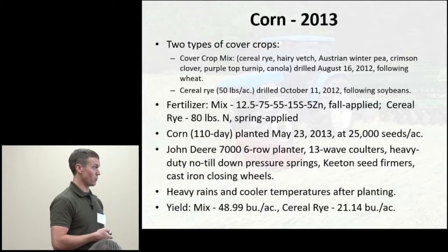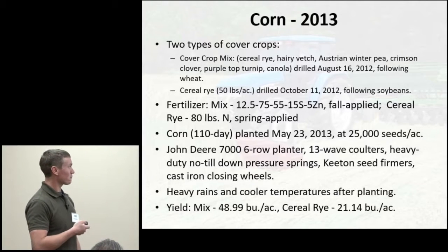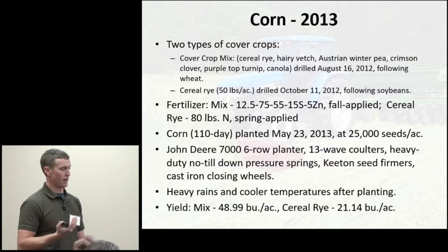The mix ended up being about 49 bushels per acre for corn, and the cereal rye plot was 21 bushels per acre — not very good yield. Looking at the corn in the mix, a lot of it really didn't roll and crimp at all. Part of that was being in our first year of cover crops, thinking the legumes in the mix would supply our nitrogen fertility — trying to fully supplement nitrogen way too soon — plus the rye needed a fertility boost to reach the height where it would roll and crimp well.